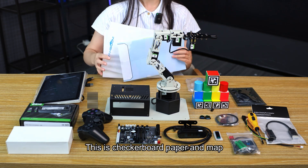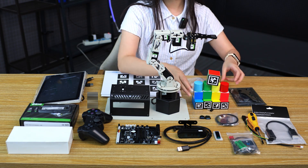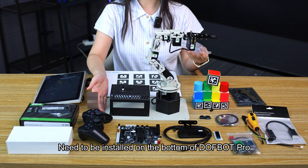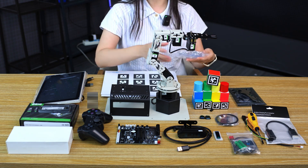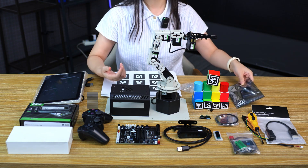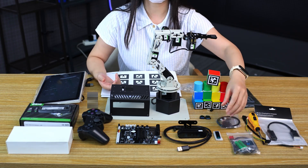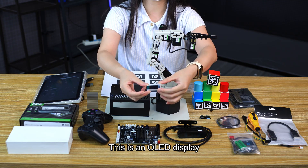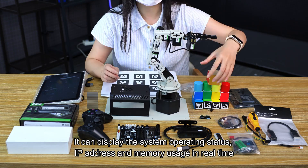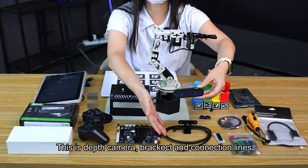This is the checkerboard paper and map, and 13 color blocks. There are suction cups that need to be installed on the bottom of DAFBA Pro. This is the display cable and adapter, along with some other connection lines. This is an OLED display, which can display the system operating status, IP address, and memory usage in real-time.